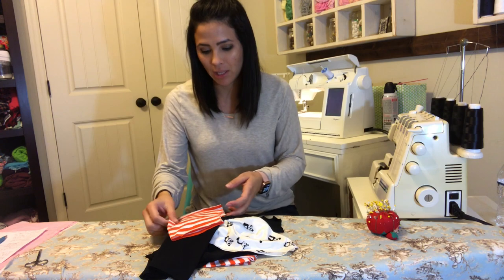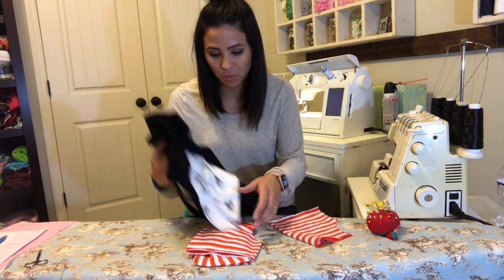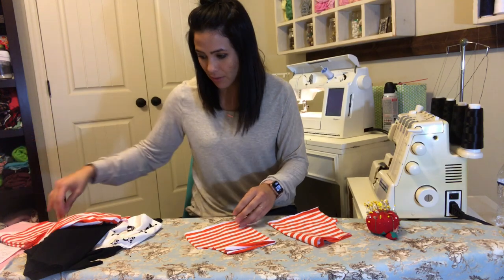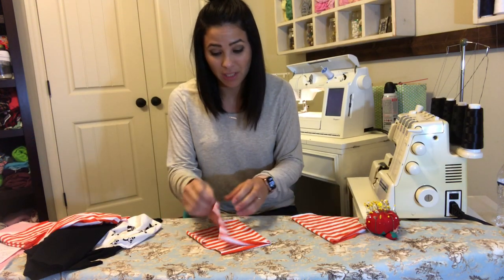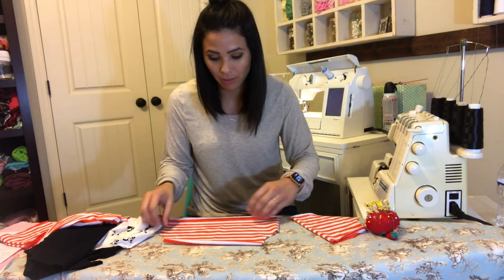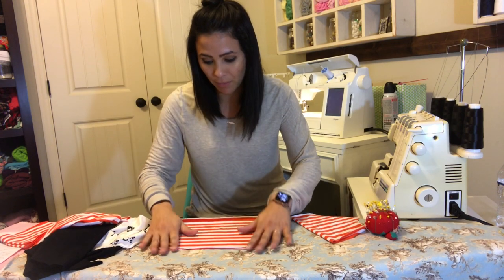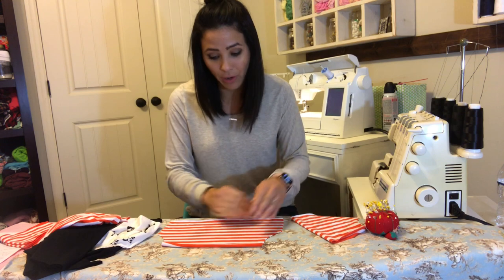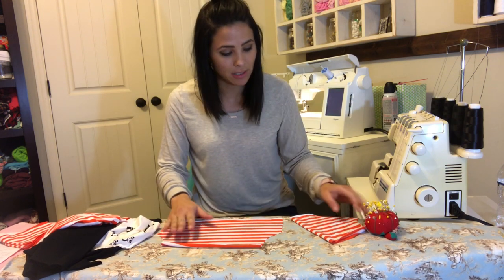Hey guys, it's Deanna here and today we are here to make this swag hoodie. I'm making this one for my son, which is pretty neat because he loves this type of stuff. He actually designed it — he drew a picture of it and I'll show it to you later. Now I'm getting to do it for him. I already cut all my pieces.